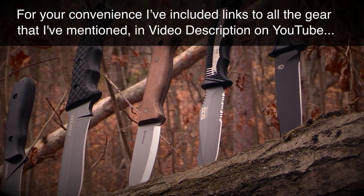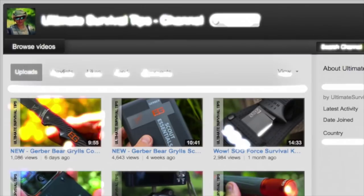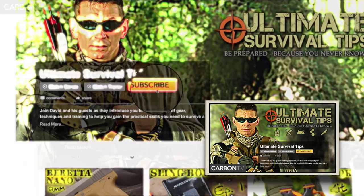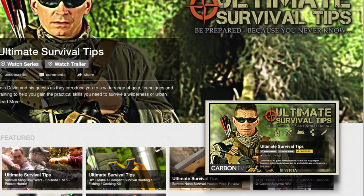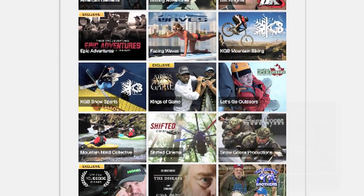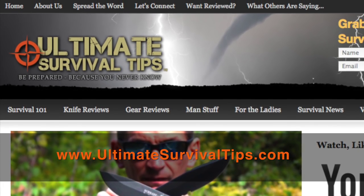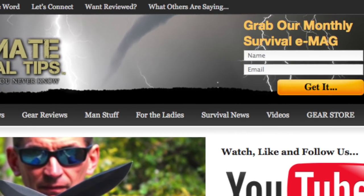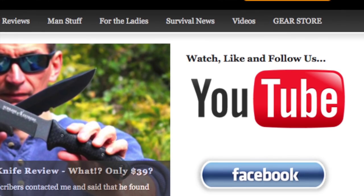For your convenience, I've included links to all the gear that we've mentioned in the video description on YouTube. Just click the Show More tab under this video. Don't forget to subscribe to this channel on YouTube and click the link on your screen to subscribe to the Ultimate Survival Tips show on Carbon TV for new survival videos 21 days before they're released on YouTube, monthly giveaways, and over 75 other awesome outdoor shows. Visit UltimateSurvivalTips.com for even more survival training and gear reviews. Grab your free subscription to our monthly survival e-mag, and if you're a real survival junkie, like us on Facebook and follow us on Twitter for daily survival tips and news.